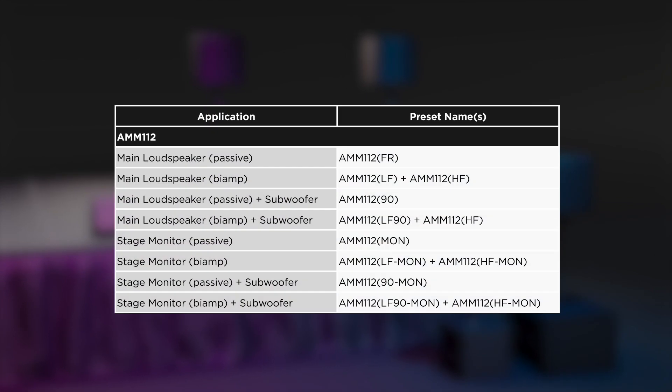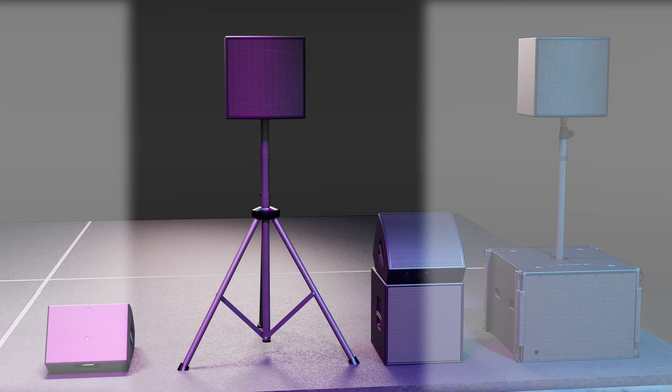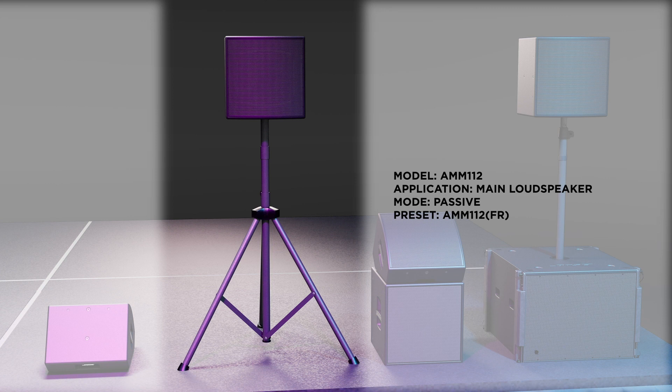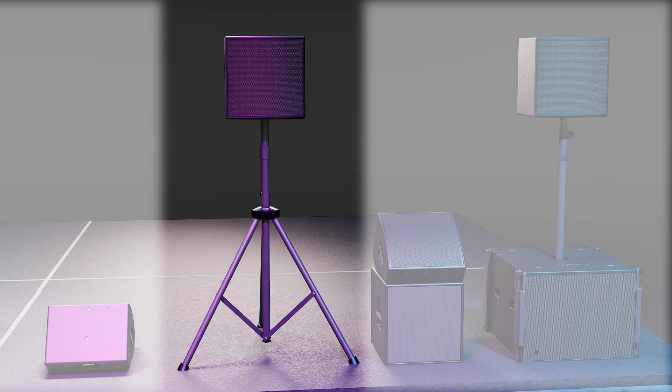The AMM-112 has 10 processing presets provided. The AMM-112 FR preset is used when the AMM-112 is being utilized in full-range operation in passive mode. The AMM-112 HF and LF presets are used when the AMM-112 is being operated in full-range bi-amp mode.